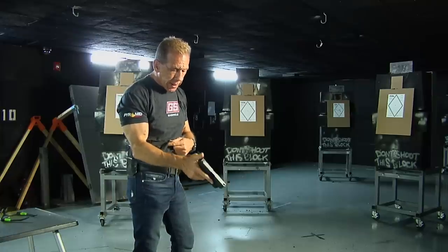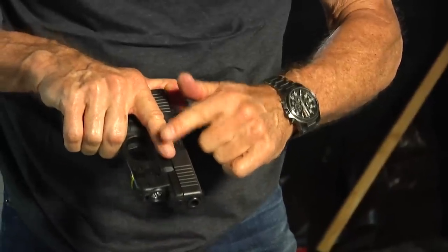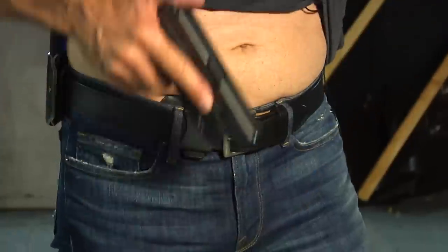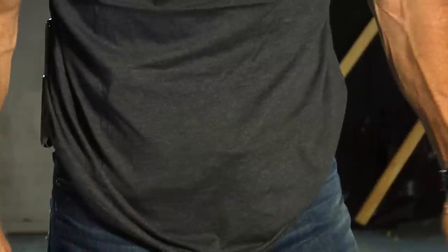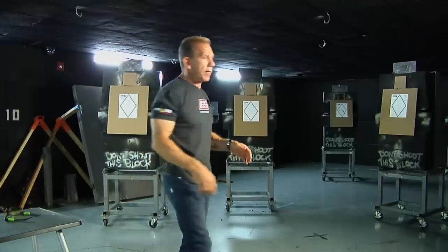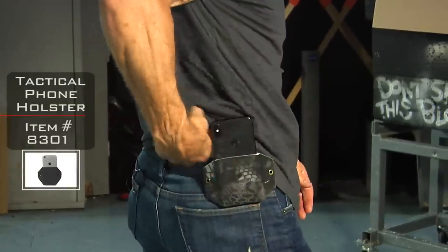Holstering technique: finger off the trigger, out of the trigger guard area, thumb on top of the slide — and we place it directly into the holster and conceal. It's a pretty good package. That's why I put the t-shirt on — it's something you'd wear out and about. The nice thing about an inside-the-waistband holster is that you can actually conceal it very nicely.